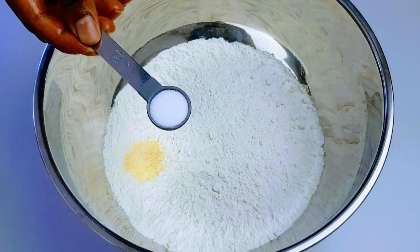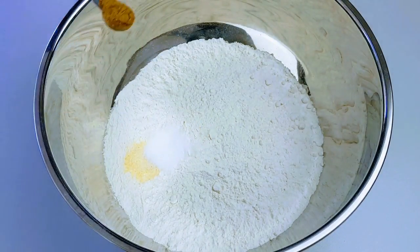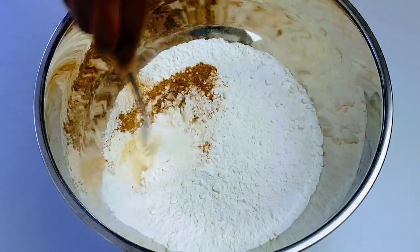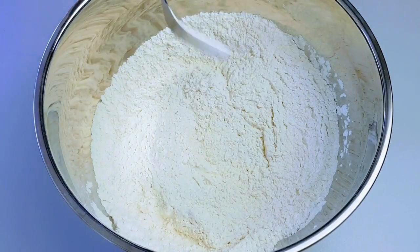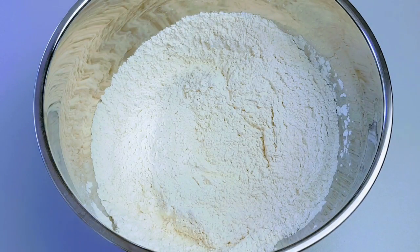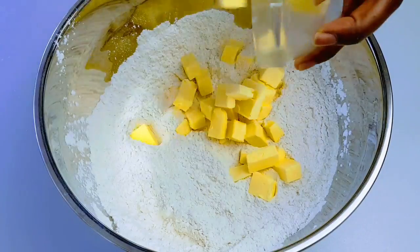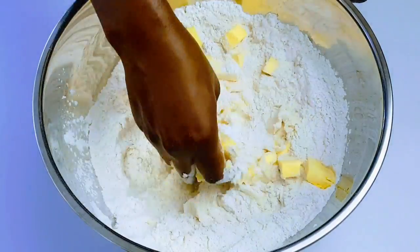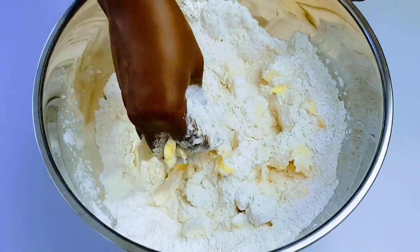Let's get started. I have four cups of plain flour, I've added some garlic granules, salt to taste, and nutmeg. I'm going to mix it together and then add my butter. I'm using 250 grams of unsalted cold butter, cut in cubes to make it easier to mix. I'm going to use my hands to mix it to get a crumbly texture.